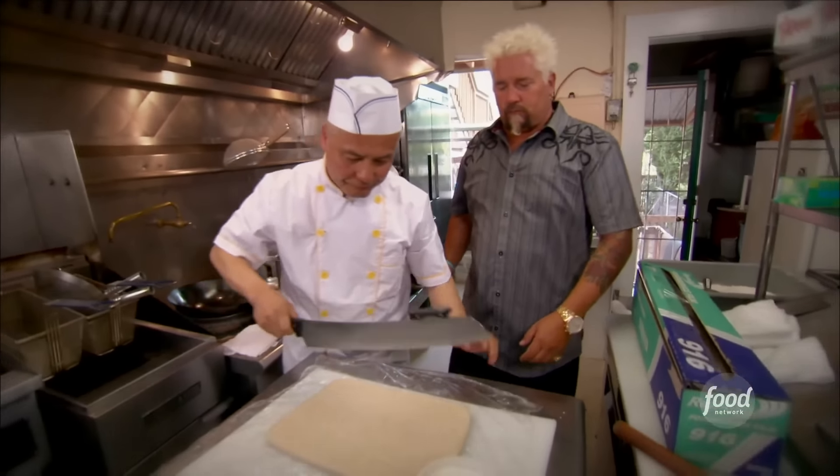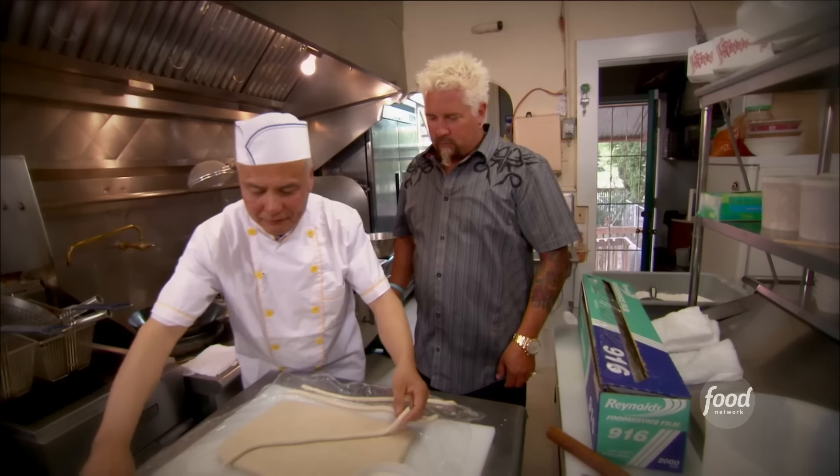And after resting for an hour, it's ready to cut. Like spaghetti gone wild.